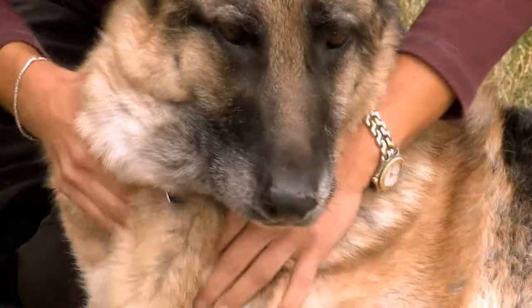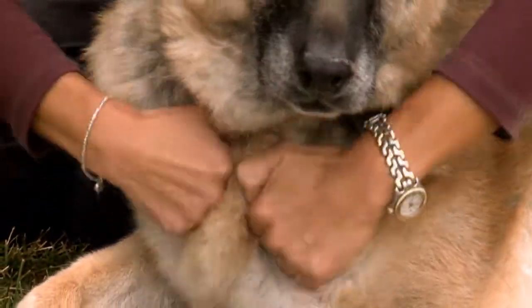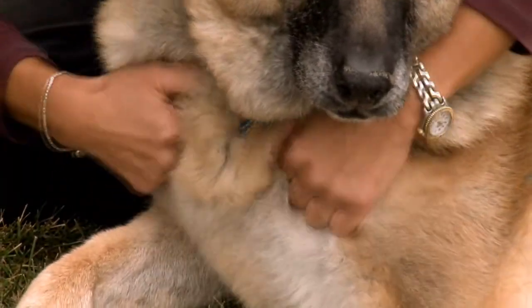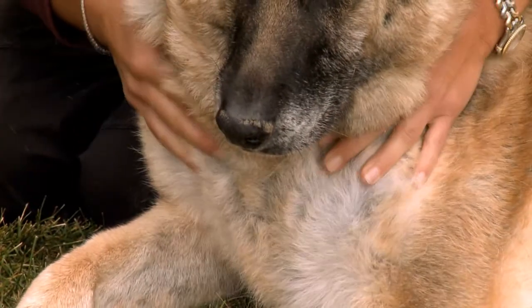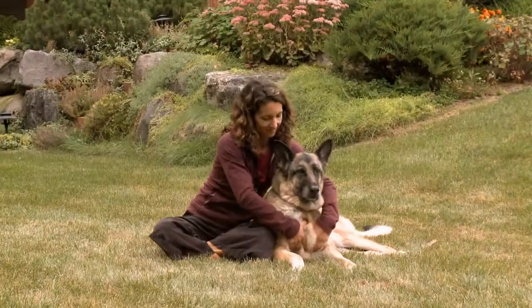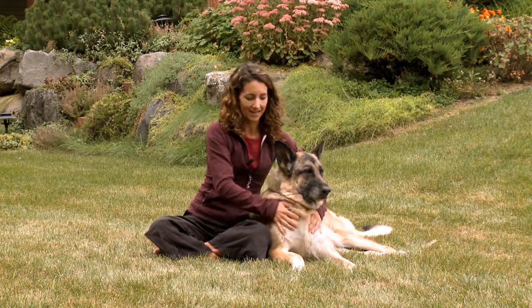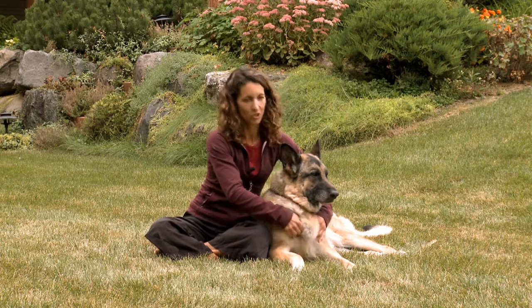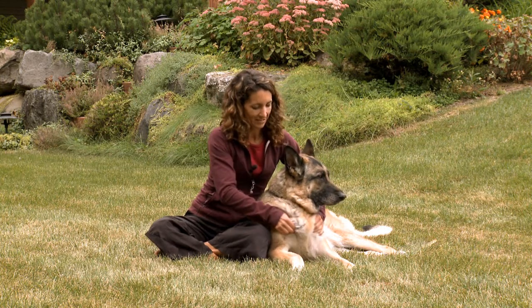Beginning to work down the chest — either with fingers if you have a small dog, or if you have a larger dog like Fanny, you can move into fists, because she has a larger chest and a very tight chest. Dogs put a lot of their body weight in their front end, so they're often very tight in their chest from jumping out of backs of cars or playing with other dogs.